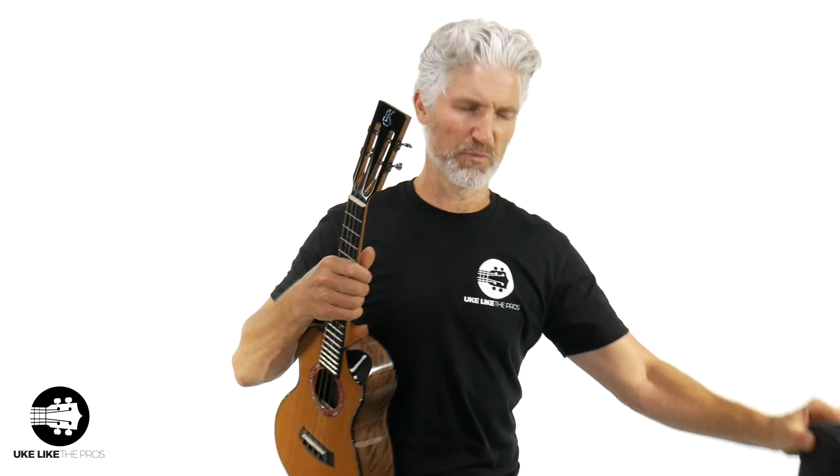Let me do one more piece of playing before we get out of here. If you do get this, we offer a full range of everything from advanced setups to strap buttons, to pickups, to everything you need. It does come with a Kanalea case, although a lot of times I like to upgrade to a hard shell case because of shipping — to make sure it's protected when it gets to you. We offer all of that at store.ukelikethepros.com.